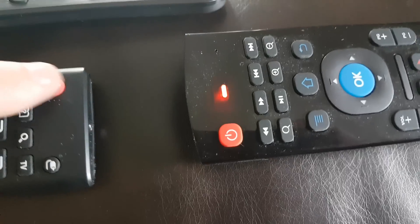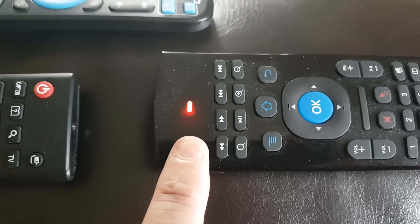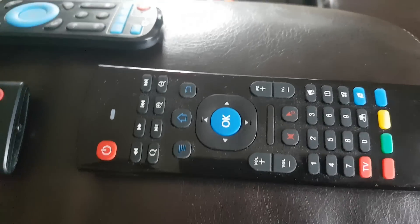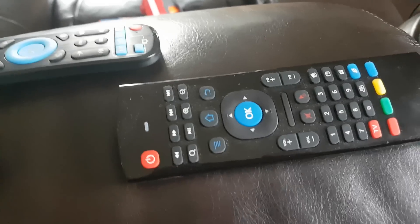Now it's just blinking. Push the power button because we want to program that, and we want to program it to this button, so push that. Now push the TV button to finish the process. So now what we just did is we programmed the TV power button from my LG TV remote to this button here.